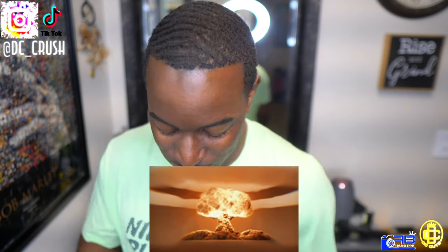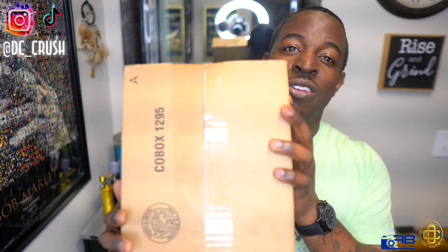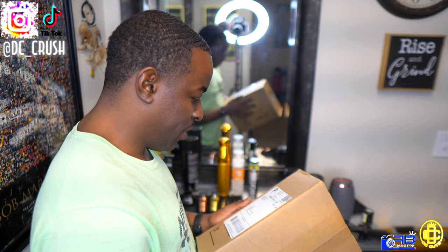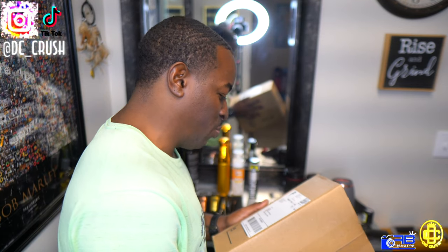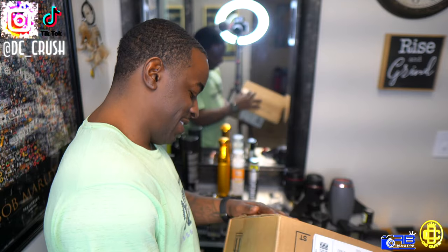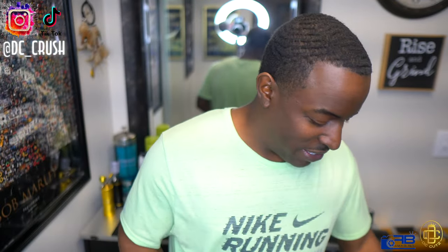You see the title — D.C.K. back with another one, man. Amen, say amen. Y'all see this package, man? You already know what it is. You see the title — from JCS Global Distribution Shipping Manager. You see the title, let's go ahead and do this unboxing, man.